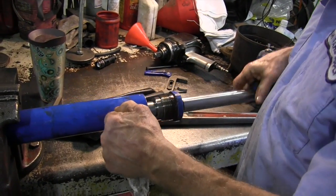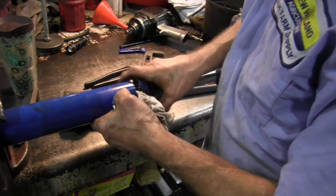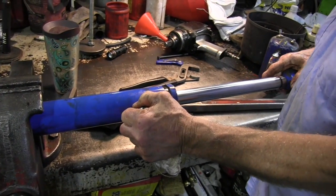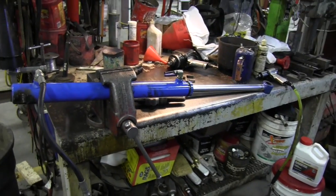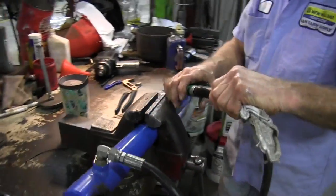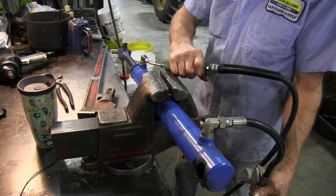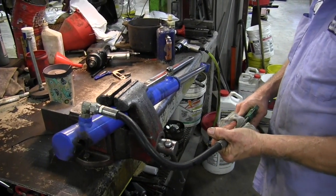On every tractor, you've got a hydraulic pump that's pushing oil, and when you pull your joystick back, that directs the flow of oil to the cylinders. When oil goes in this port, it will push the rod back, and when oil comes in this port, it'll push the rod the other direction. I can duplicate it with my air gun and show you. See, if oil goes in this way, the rod will go in. If you do it the other way, the rod will go out.